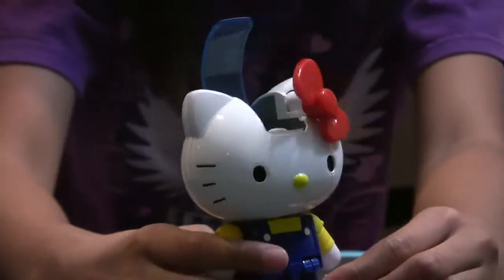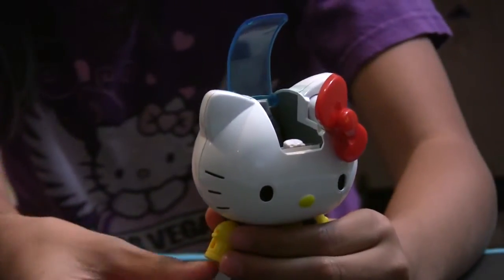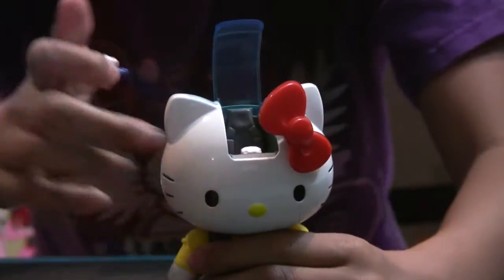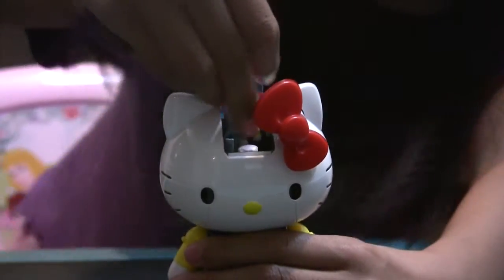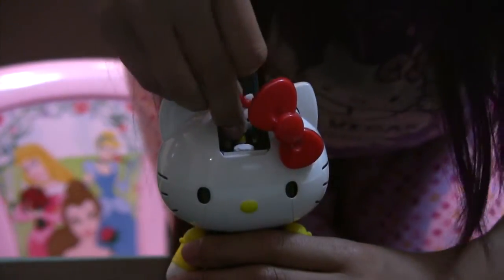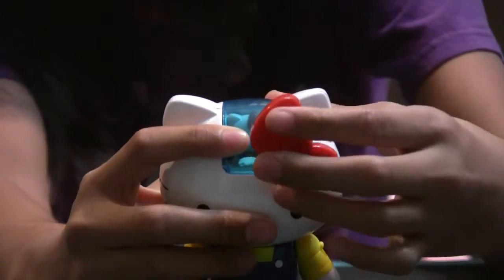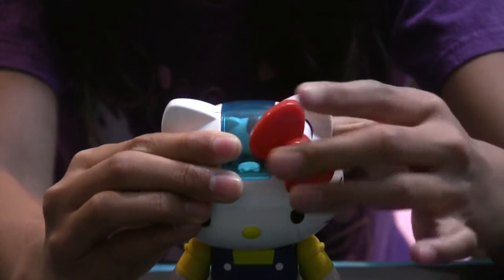And I will put Hello Kitty inside the Shogokin, right here in this little chair she has. And to close the cockpit you must close this first, and then push the red bow on it.